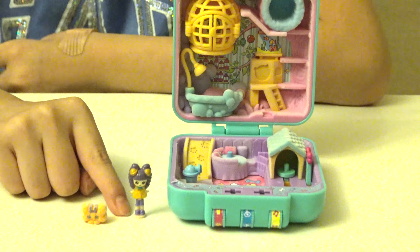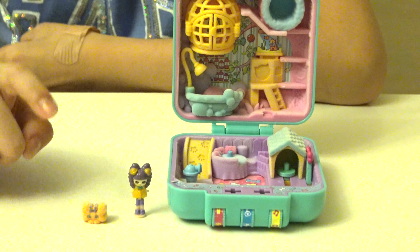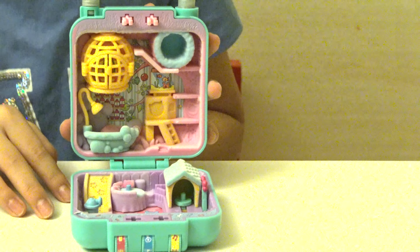Belle has purple shoes, a yellow dress with purple hair. And Buddy Bone is an orange bone with purple ears. So now I'm going to introduce you to the world inside the lock.